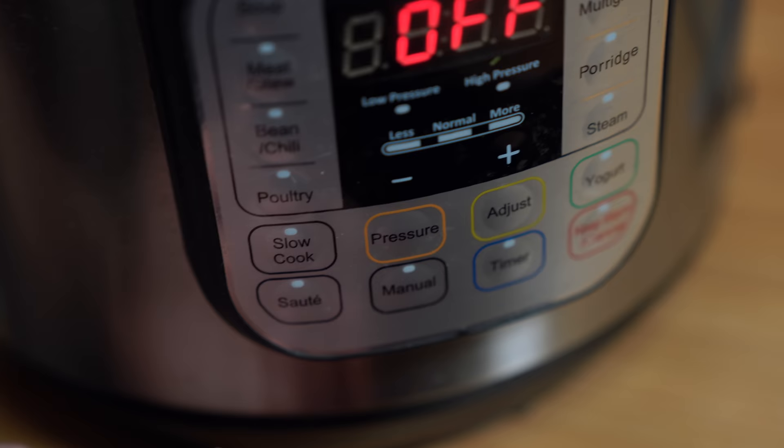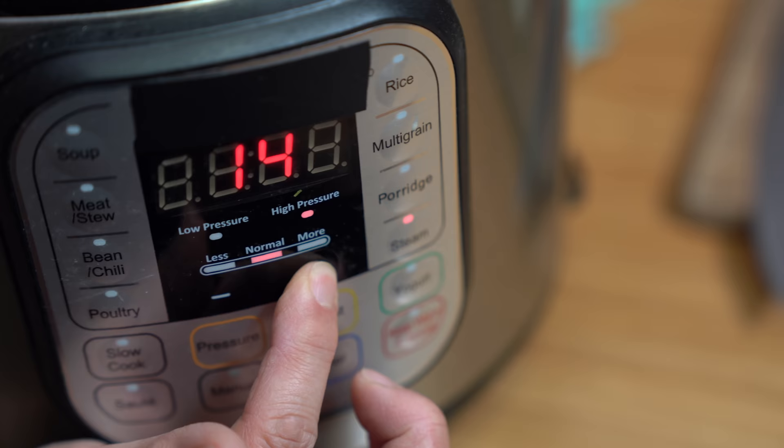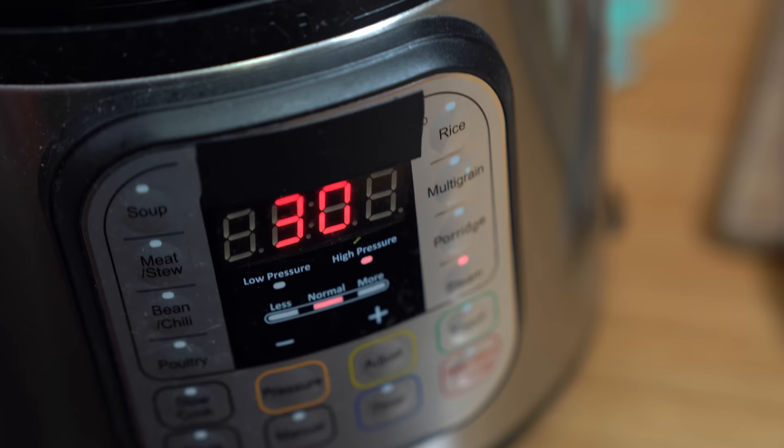We're going to steam it for half an hour and check on it, and if it needs more time we will add more time — probably up to 45 minutes. It all depends on how long you've been soaking your rice and how old your rice is. If it's older it might take longer to soak and longer to cook. We want to test the rice at 30 minutes to see if it's cooked through. If you don't have an electric pressure cooker, don't worry — you can use a wok or a Dutch oven just as long as you can steam it for the same amount of time.